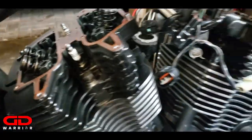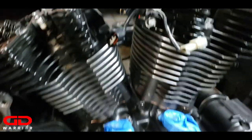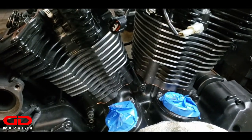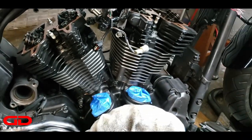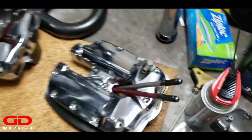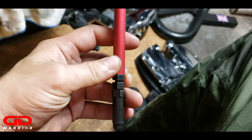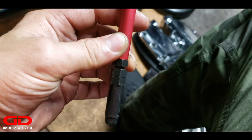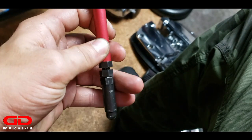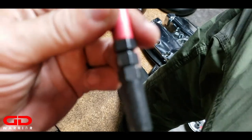Next step is to put the rockers on, and when we put the rockers on we need to do the valve adjustments. We have to do everything - the whole step without the push rod tubes. Once we set the push rod lengths correctly with the adjustable push rods, you'll have to take everything off, put the push rod tubes back in, and then reassemble everything.